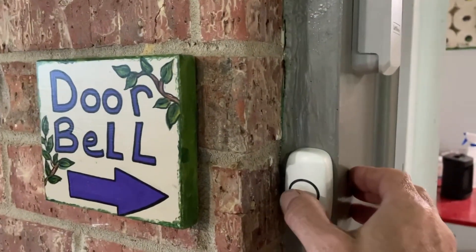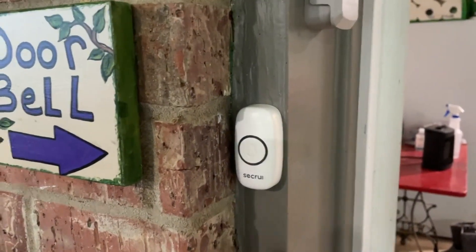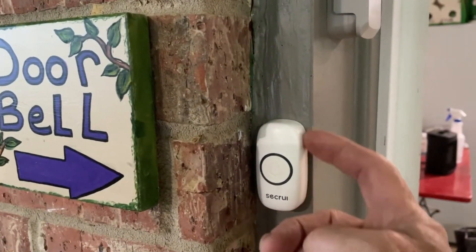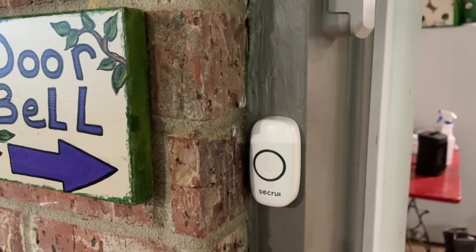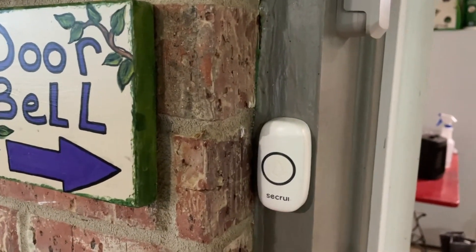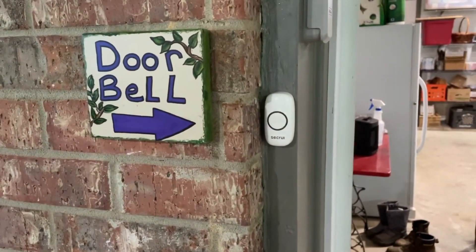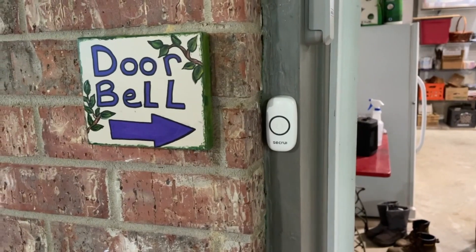If you press the button, you'll see the light come on and there will be a sound on the one inside. This is either attached via screws or through tape — we actually screw this on. Your battery lasts about 18 months. This has been a really good system for us. Now I'll go inside and show you the actual receiver and how the receiver works.